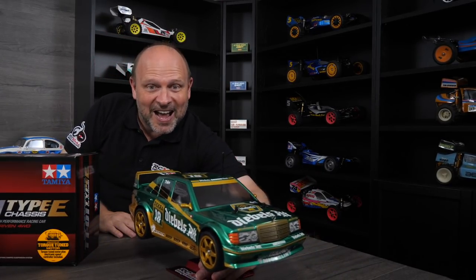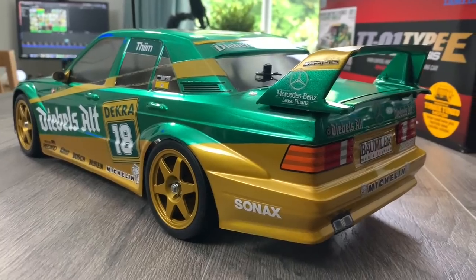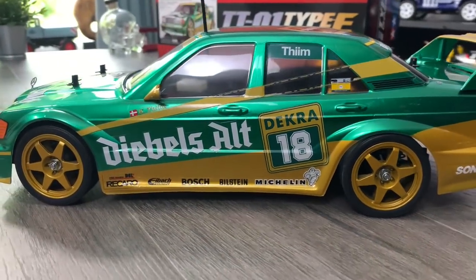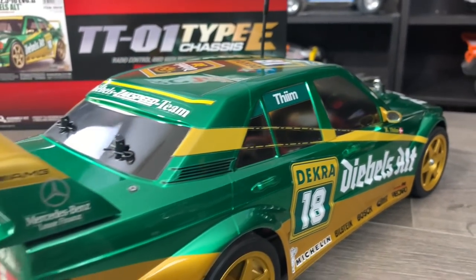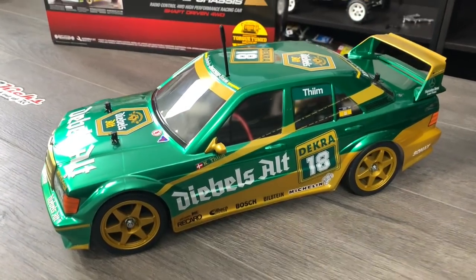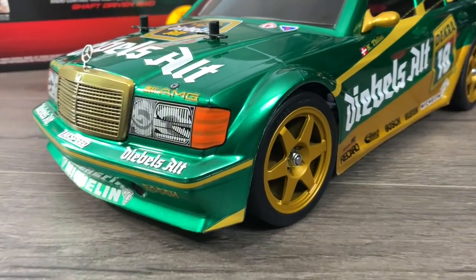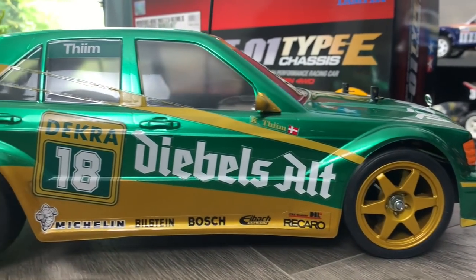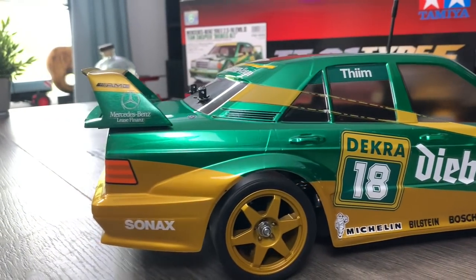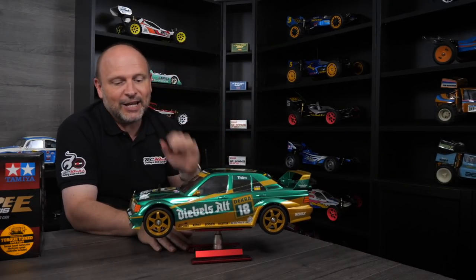So we're going to mix it up a little bit today. Instead of doing it the normal way of just going through each step, I've actually finished it and it came out beautifully. The idea of this video is I'm going to show you what I did in the stages and then show you what I did differently. This is a kit that's a little bit different to anything you've done before because of the color schemes — it's kind of unique and creates quite a few problems.